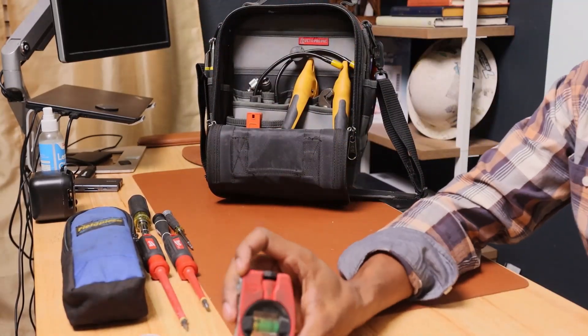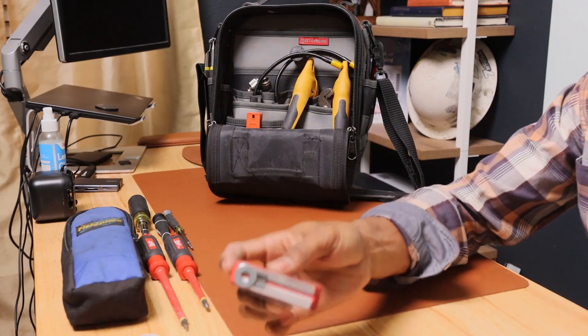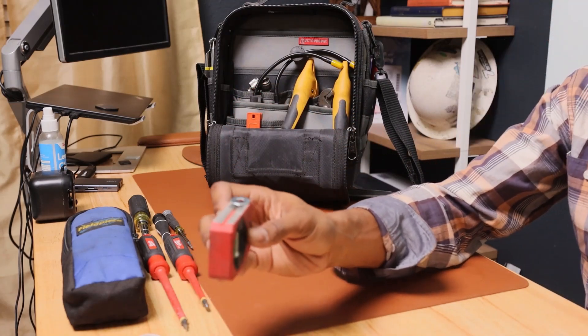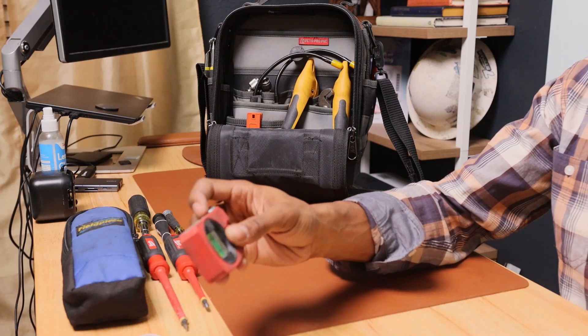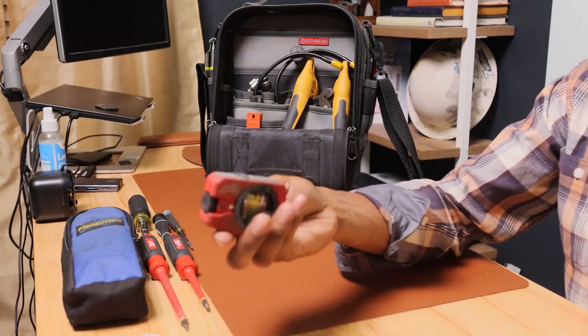I use this level — it's small enough to keep in my bag. I use it to check the degree of angle on my drain pipe, or to make sure a furnace in the attic is level.